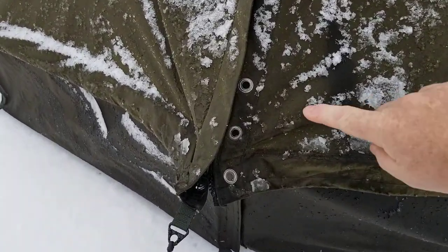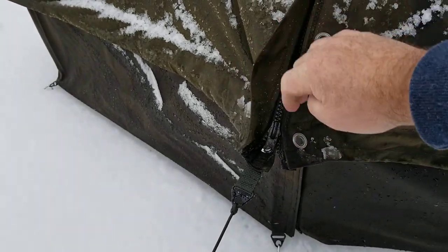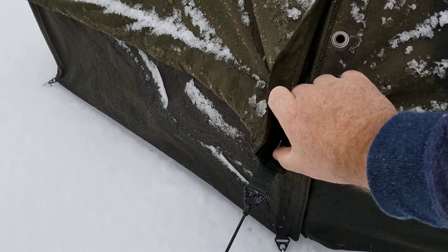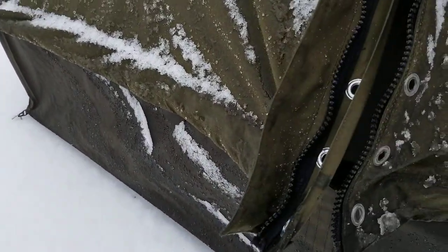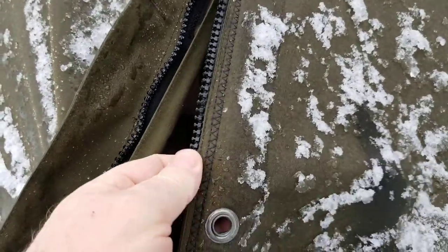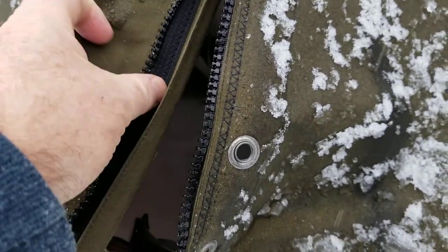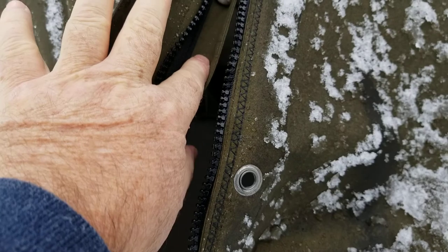You can tell it's a size 3 by the grommet holes — both of them are size 3. We installed the zip all the way up, and we sewed it here three times with the zigzag stitch, also in there. We left all the buttons and everything on.